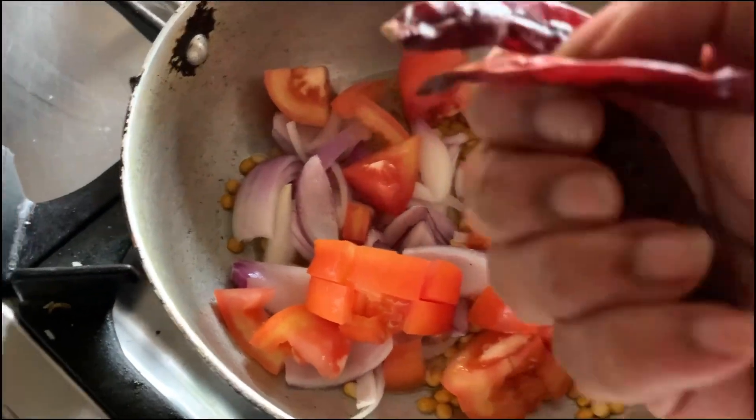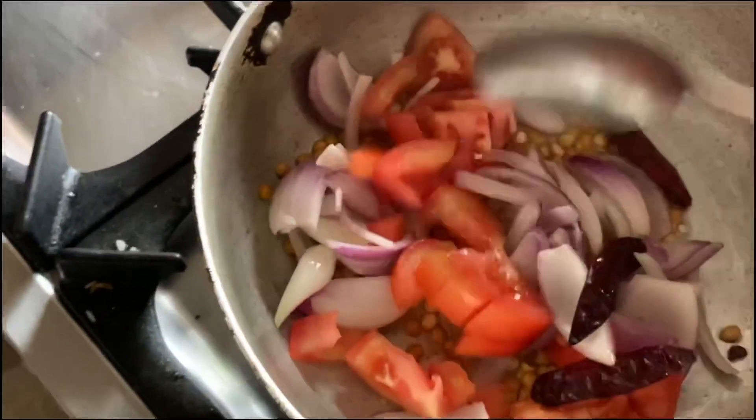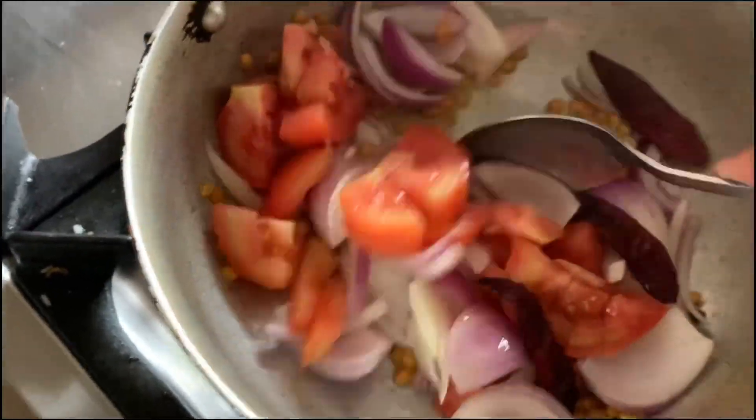So here I am adding three red chilies, according to how much spice you want in your red chutney.